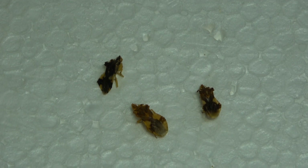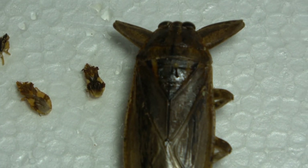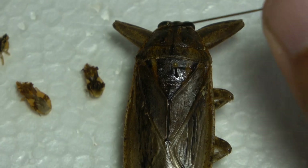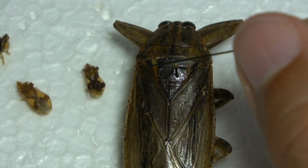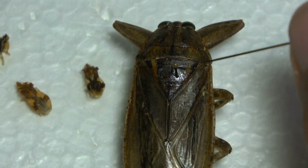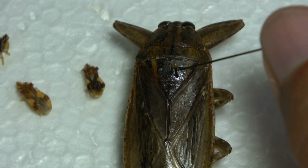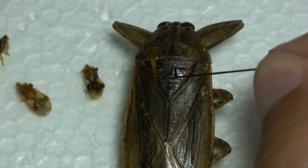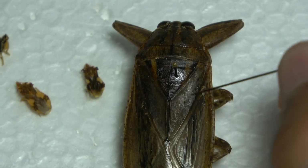I'm going to use this giant water bug here as an example. In Hemipterans, you have the pronotum up here and then the wings down here, and then you have this triangle right here. This triangle is called the scutellum, and it's in this triangle where you want to pin true bugs. You can see here — this pin is in the triangle, just right of center. If it's in the center, that's fine too. But this triangle is the location where you want to pin.